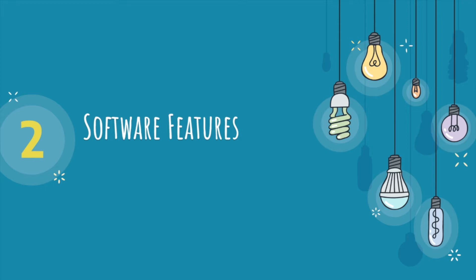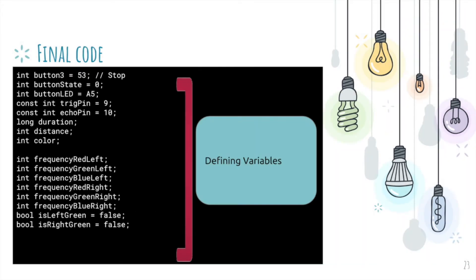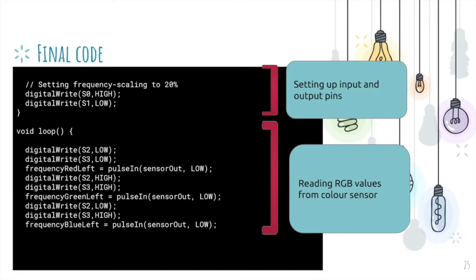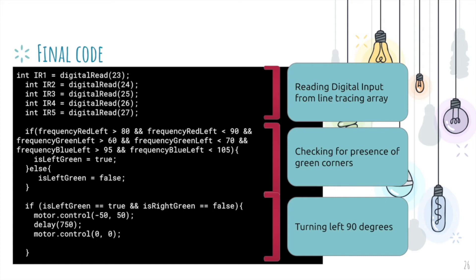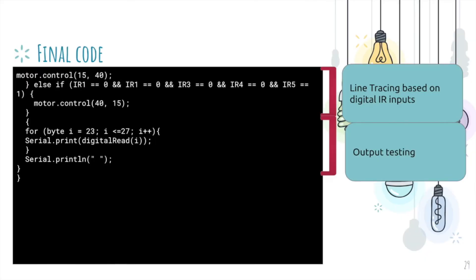Here are the software features for our robot. First, we defined the variables and imported the libraries we needed. Next, we set up the input and output pins using the Arduino platform. Within the void loop, the first thing we run is the reading of RGB values from our color sensor. Afterwards, we read the digital input from our line tracing array, then checked for the presence of green corners to determine whether to turn left 90 degrees, turn right 90 degrees, or do a U-turn. We then proceeded to line tracing based on digital IR inputs. At the bottom, we have output testing to check for any errors with the line tracing.